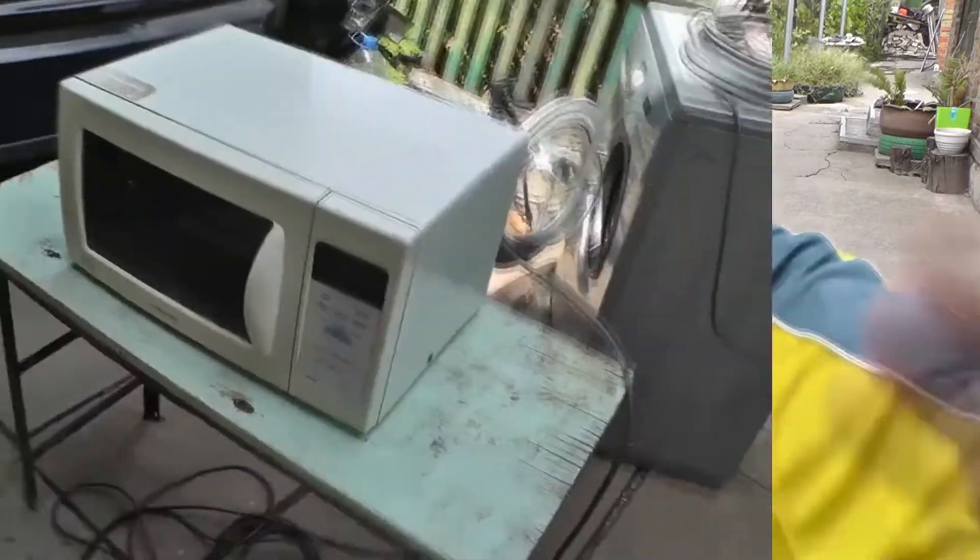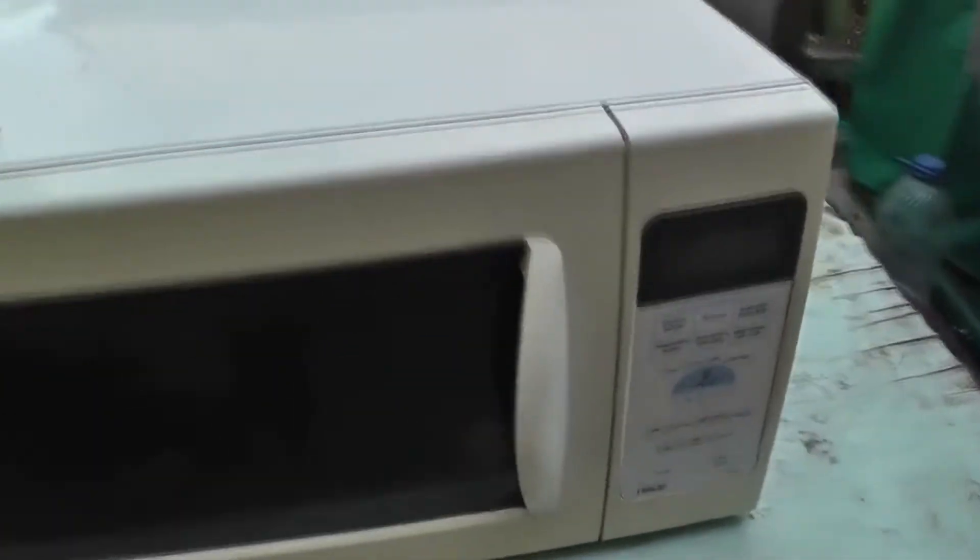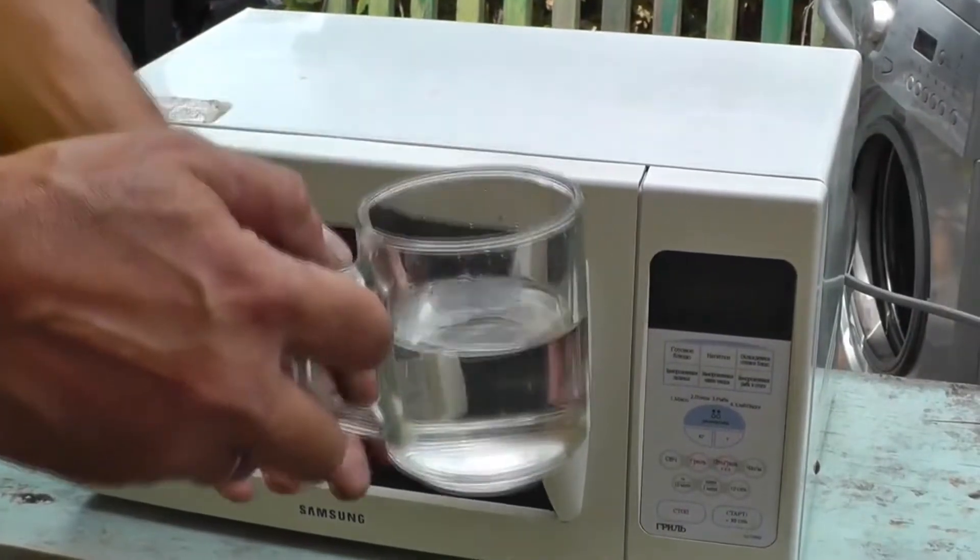In this video I will show you how to check a microwave oven transformer. I have a Samsung microwave oven — it has a grill. Now let's put a glass of water in it and try to start it.